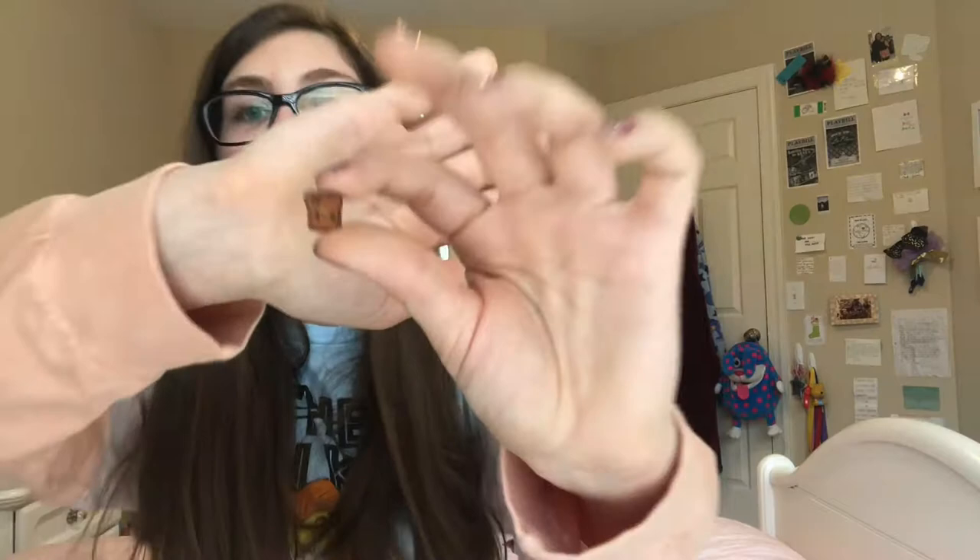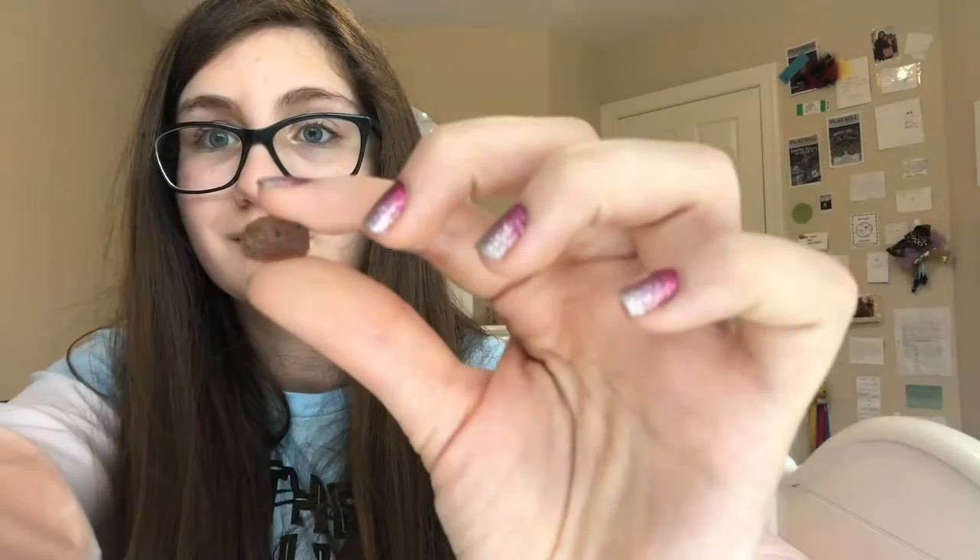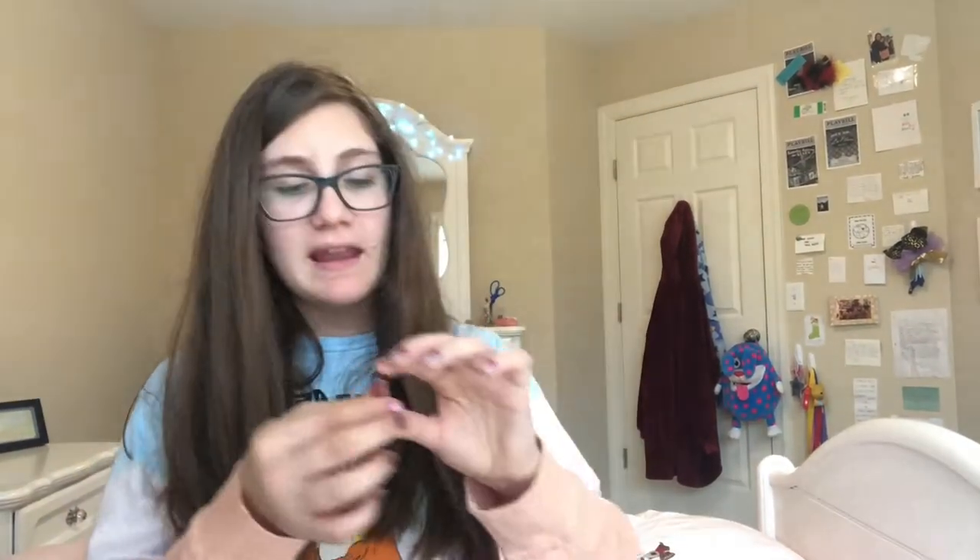The next series that I have is my Tiny Breakfast series. I drew these really, really small and then tried to see how small they'd actually get. This is a little toast, some buttered pancakes, and some bacon.